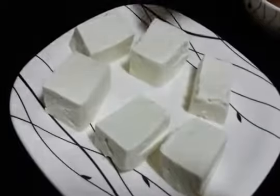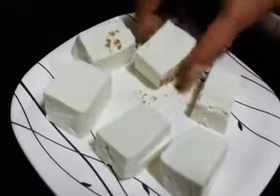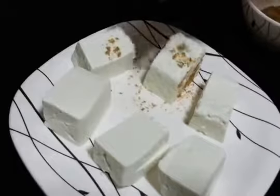Okay so now we are going to sprinkle chaat masala on top of the paneer, all over like that. Do the same with all the pieces.